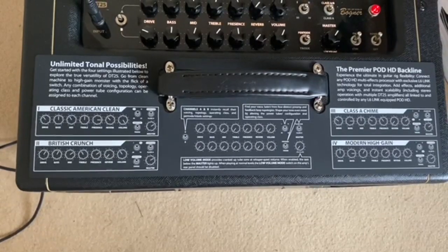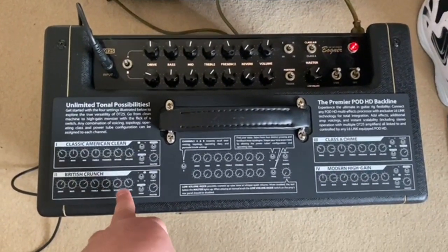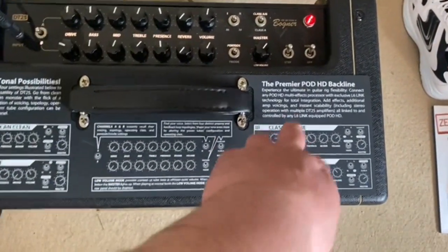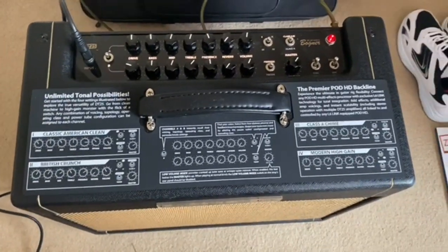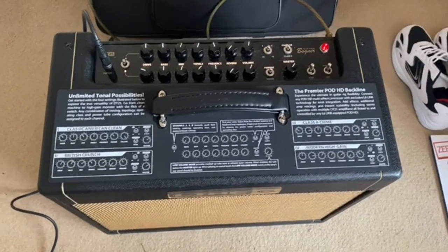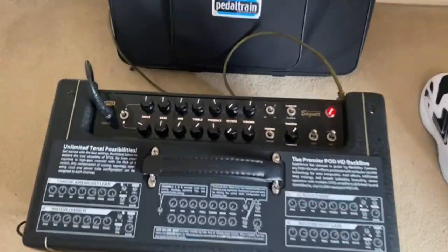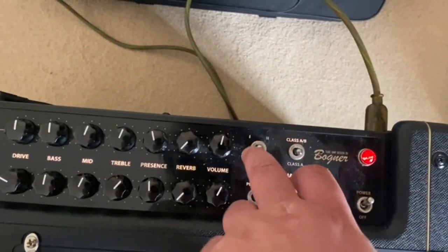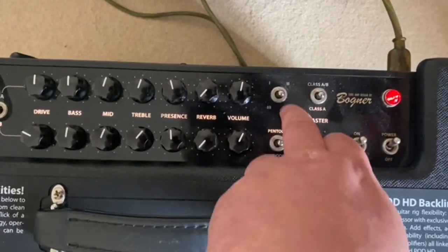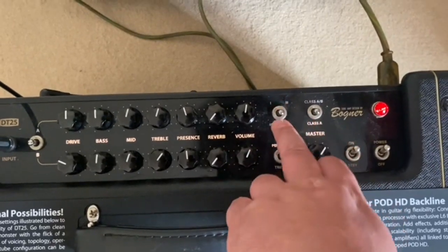This switch selects which amp sound you want. The first is a classic American clean — a Fender Twin sound. The second is a British crunch, which is basically a Marshall Plexi. The third is 'Class A Chime,' which is basically a Vox AC30. And the fourth is a really high-gain amp — the Mesa Boogie type — a heavy tone. So: one is Fender Twin, two is Marshall Plexi, three is Vox AC30, four is the high-gain Mesa Boogie.